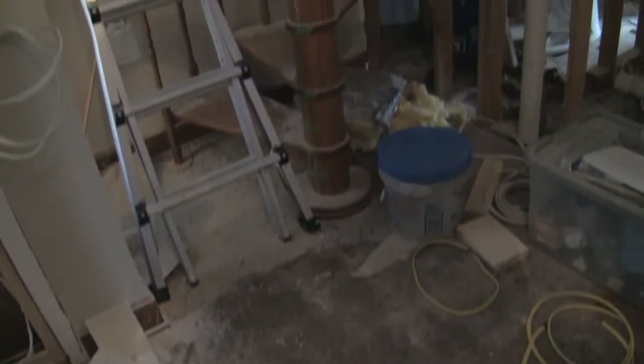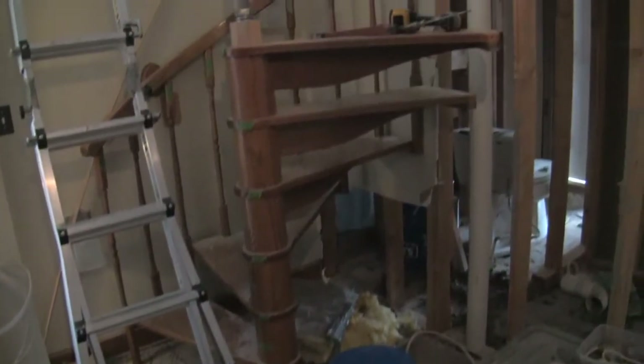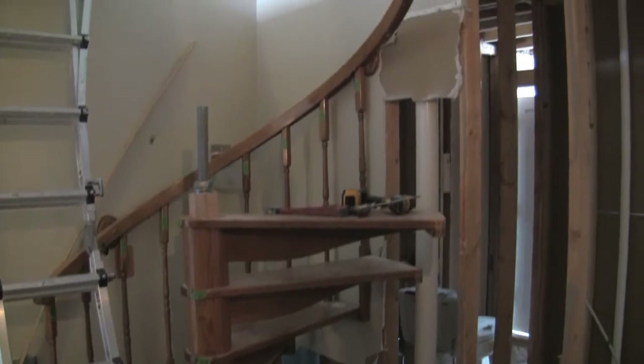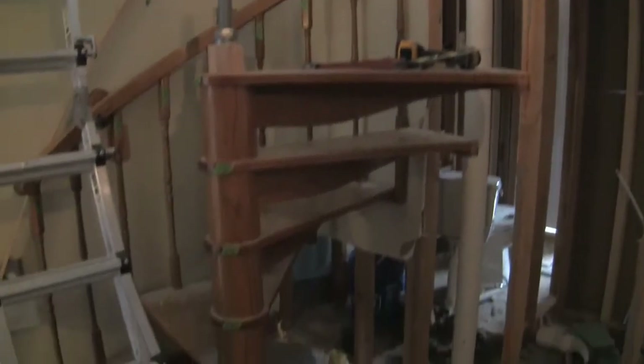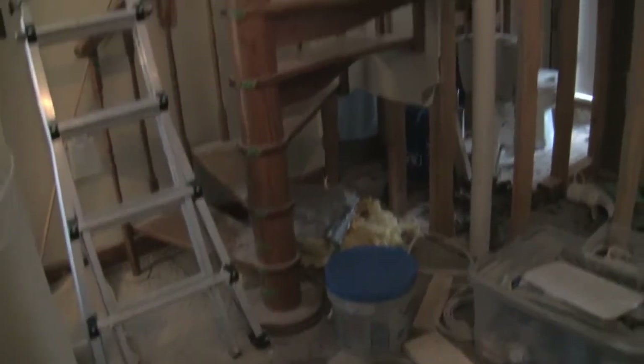Here's a progress update. The top was brutal, but now that the top is off we're starting to make a little progress. Just got that railing to go and then this bottom third.